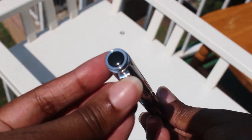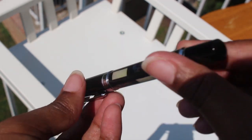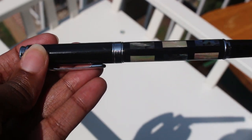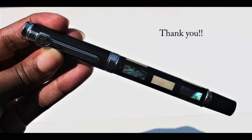I hope you enjoyed this review of the Jin Hao 8802 shell pen. Please leave a comment and let me know what you think. The product is linked in the description box down below. Thank you so much for watching. See you next time.